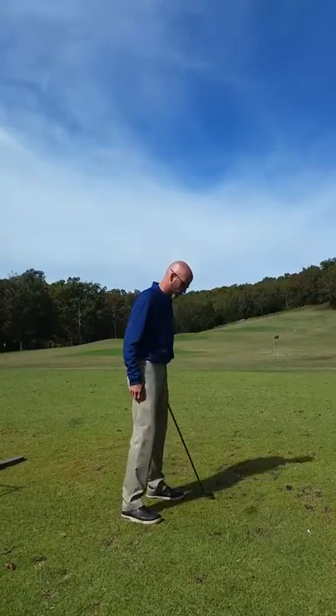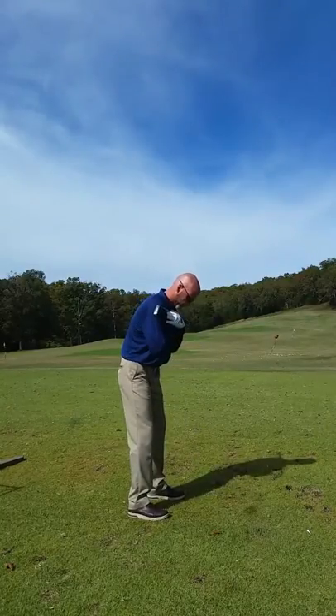Same thing — square and square. Hips, shoulders, square. That gets the ball in a fair position.